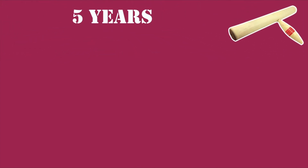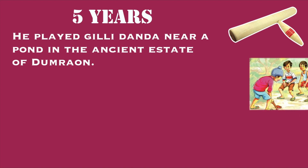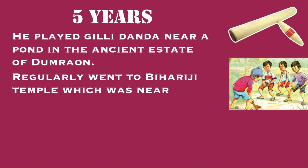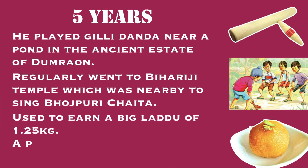Bismillah Khan was 5 years old when he played Gilidanda near a pond in the ancient estate of Dumraon — there is a game called Gilidanda which was played long ago but is less commonly played these days. He went regularly to the Bihariji temple nearby to sing Bhojpuri Chaita, which is a type of devotional song. Being impressed by his singing, he was often gifted a big Lattu of 1.25 kg by the local Maharaja.